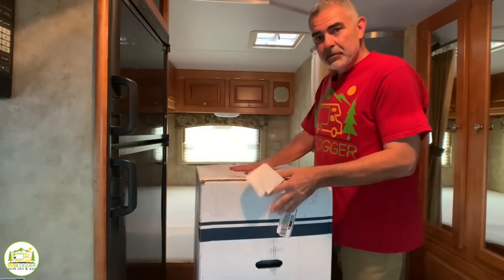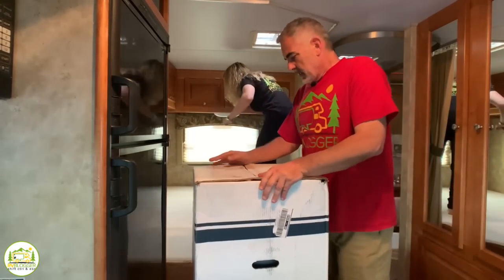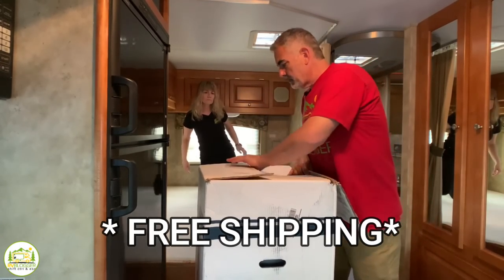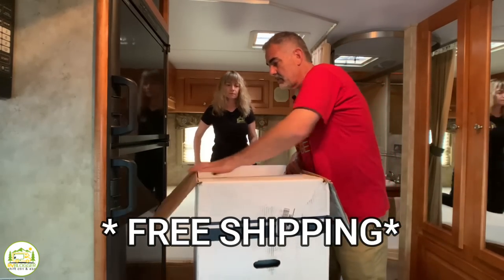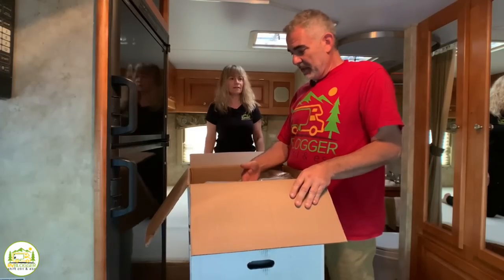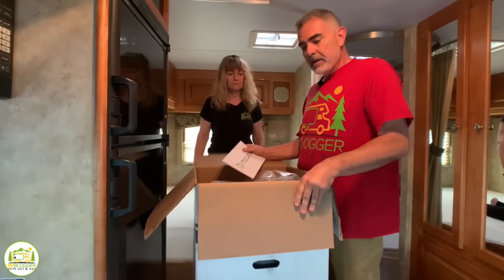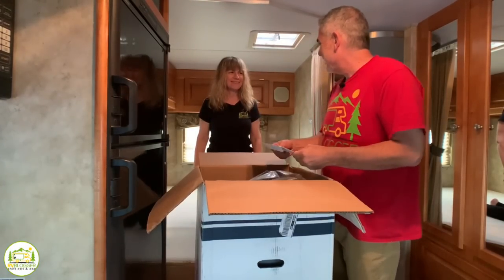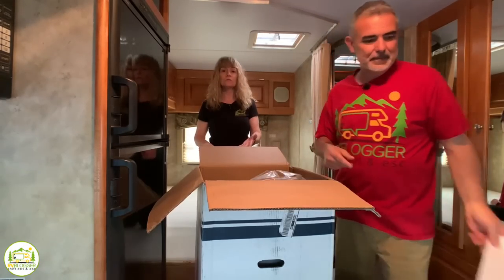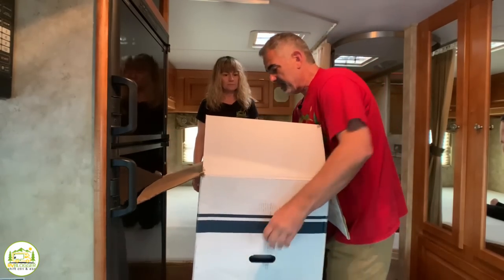Here's our brand new mattress — we're just going to get this baby out of the box. Tochta ships their mattresses all over the lower 48 in the US for free, so we didn't have to pay a shipping charge. The box says it weighs 60 pounds, but it feels like 100 — it's just awkward and weighs a ton. It does have handles on the side so you can lift it, but it's still pretty heavy.